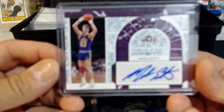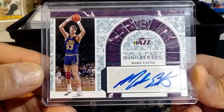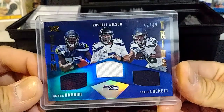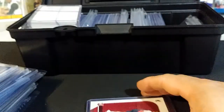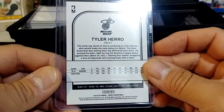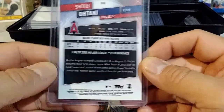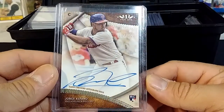We got a Mark Eaton from Cornerstone — autograph Legends autograph. Triple Swatch Team Trios, 42 of 49 with Russell Wilson as the main character. Got a rookie card of Tyler — and here's a Shohei Ohtani, 24 of 50, from Topps Finest.